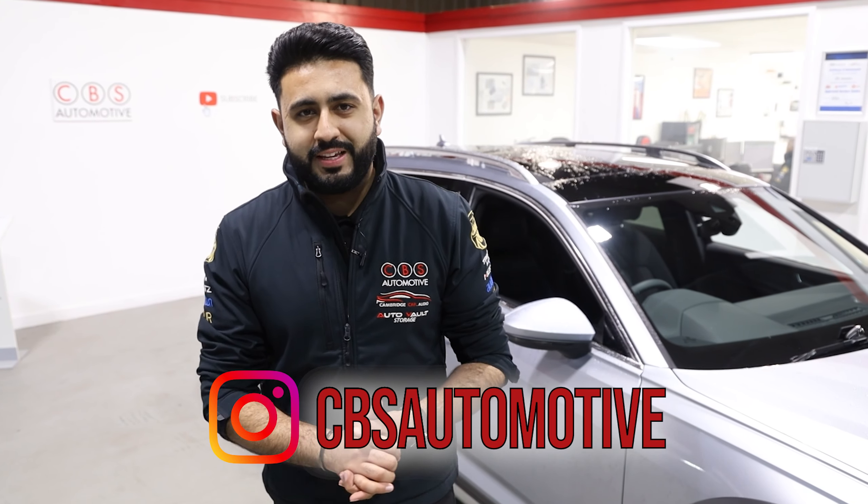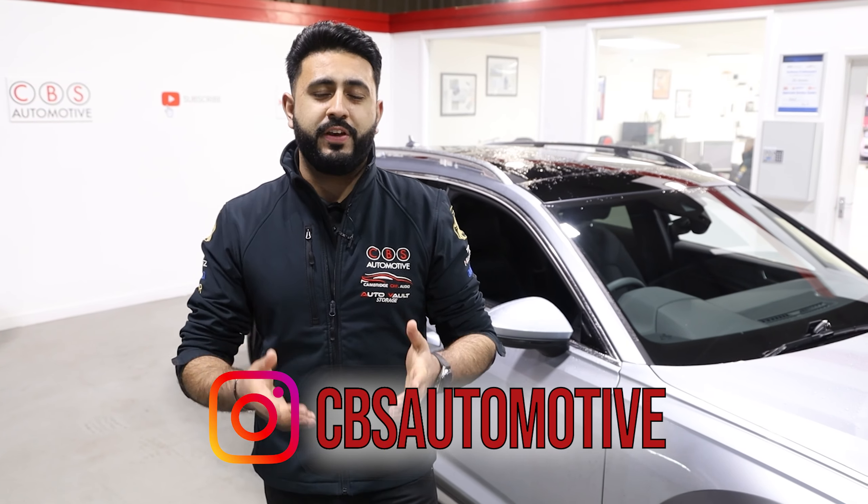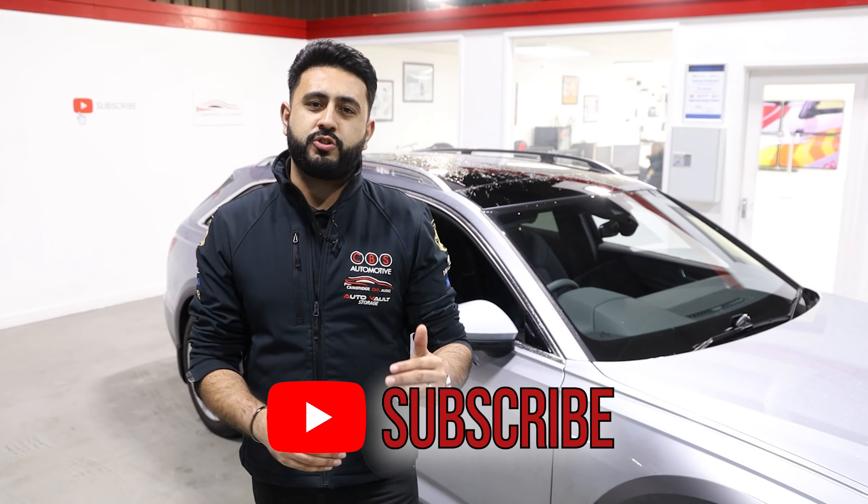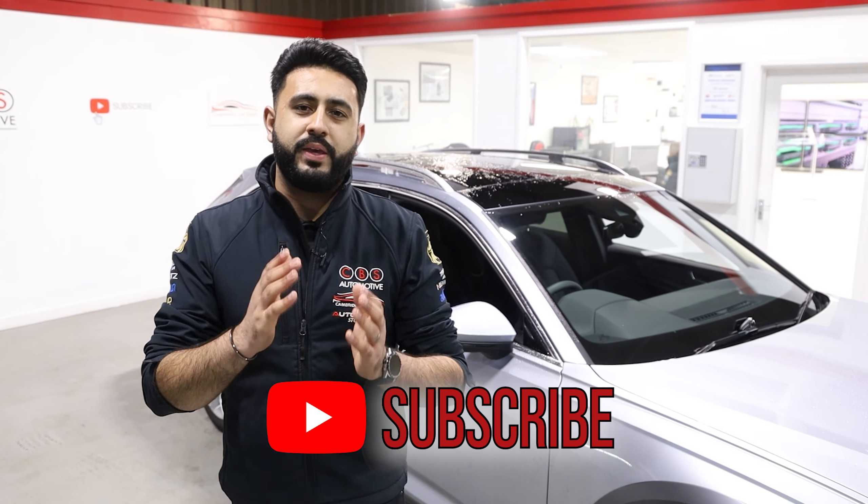Thank you so much for watching today's video. I hope you've learned a little bit more about how the system works on the Audi A6 Allroad. If you're interested in having something like this installed on your vehicle — whether it's this one or something completely different — drop us a message on any of our social media platforms or go onto our website. We've got a whole tow bar section on the CBS Automotive website where you can fill in an inquiry with your registration number and we'll come back to you with a quote and get your car booked in here in Cambridge.